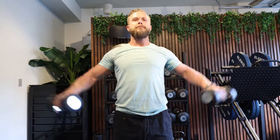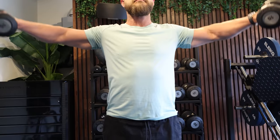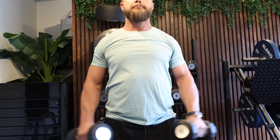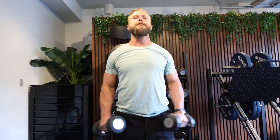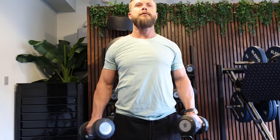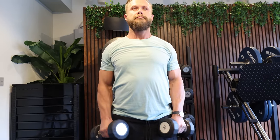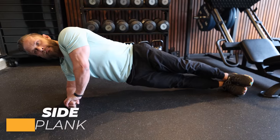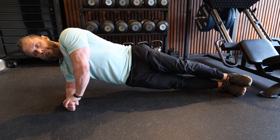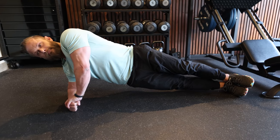Our fourth exercise is a lateral raise, which is great for the outside shoulders. Make sure you focus on lifting the dumbbells out — you want your shoulders, elbows, and wrists to be parallel with each other at the top. A little hack: rotate your pinky finger out toward the end of the movement to get the elbow up high enough to be parallel with the shoulder, targeting the outside shoulder even more. Remember — lift out, not up. Our last exercise is a side plank, another isometric exercise that complements the hollow hold, targeting the obliques.